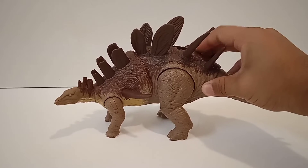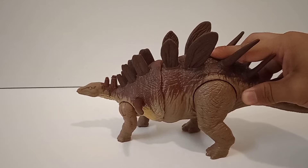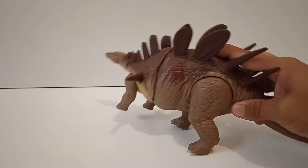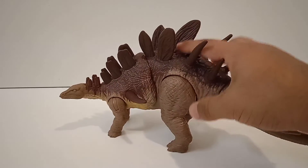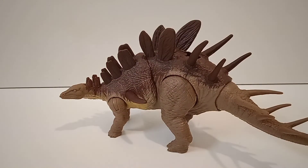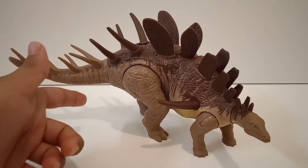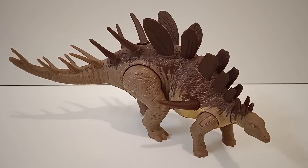Let's have another look at the roar — one, two, three. You can basically place other dinosaurs in front of it and have the Kentrosaurus strike them. That looks pretty amazing. So there we have the World Attack Camp Cretaceous Kentrosaurus — it's a great-looking figure with a cool sculpt, a lot of cool details, and an amazing action feature. Definitely one of my favorites from the Dinoscape line.